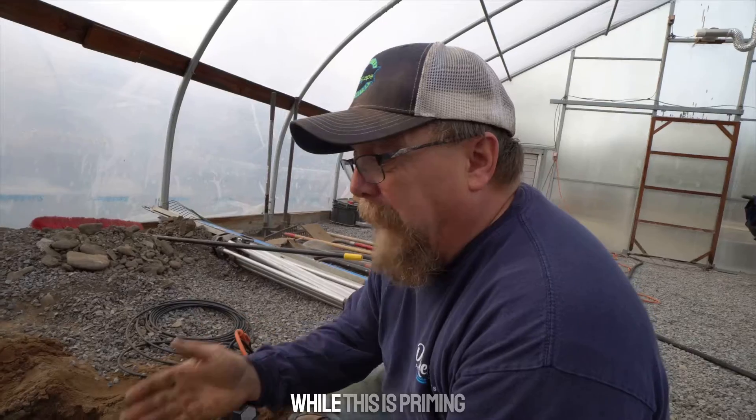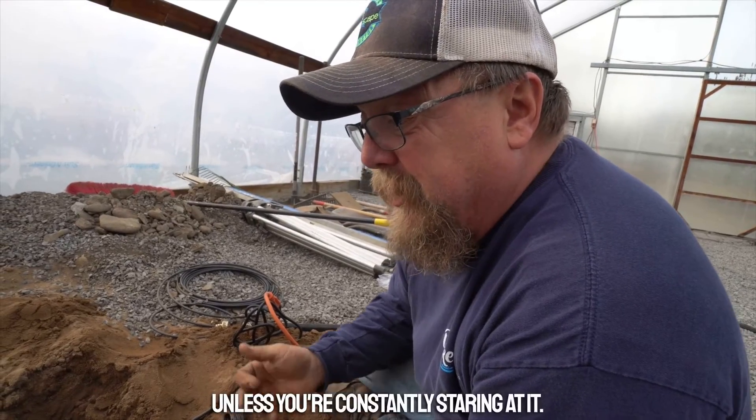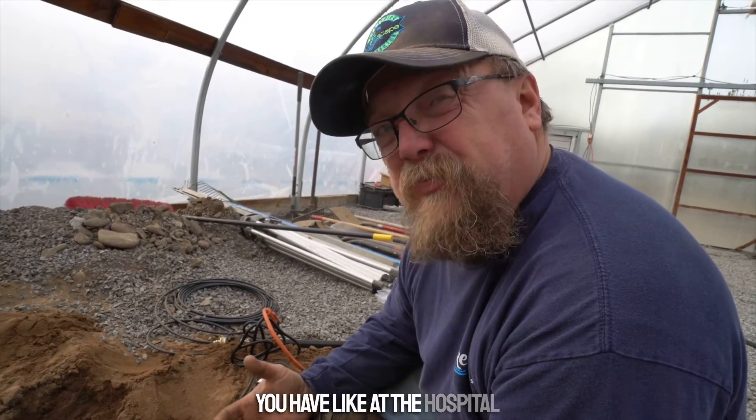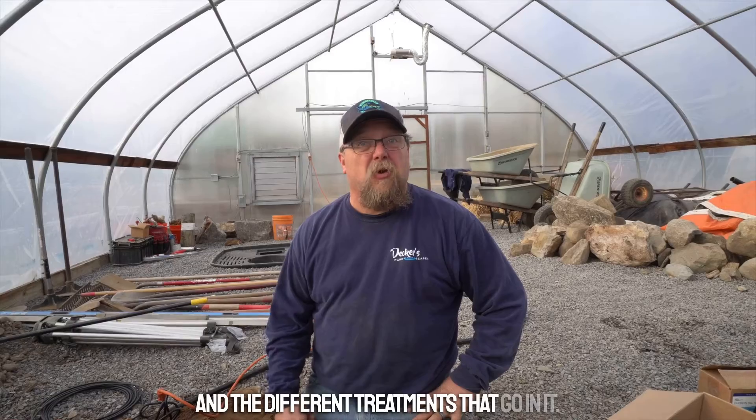As it primes we'll show you it dripping — we just have to keep an eye on it. While this is priming, you may never actually see it drip unless you're constantly staring at it. The reason is it's like an IV drip system from a hospital — you're only going to see it drip every so often. So that's how you install an auto dosing system on your pond.